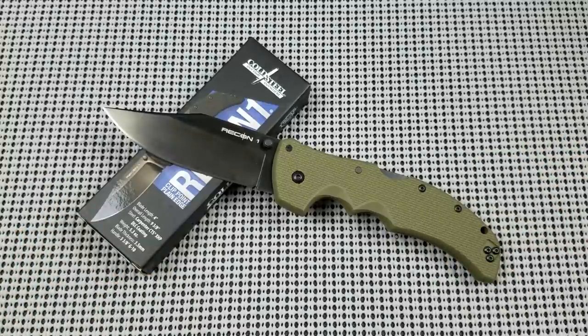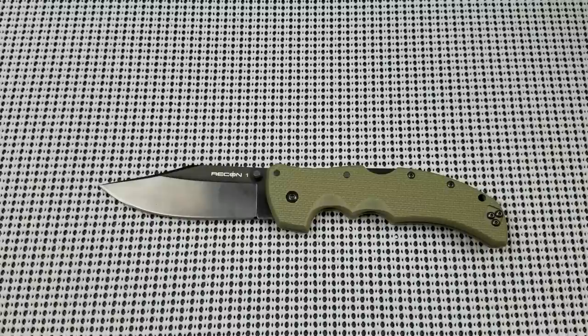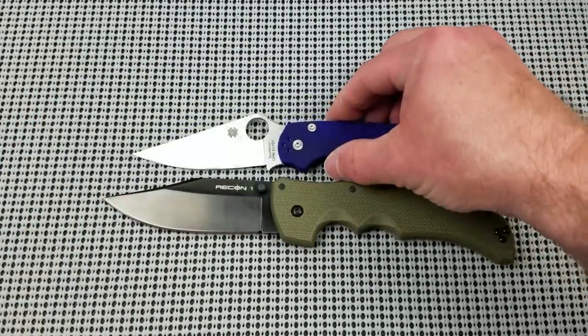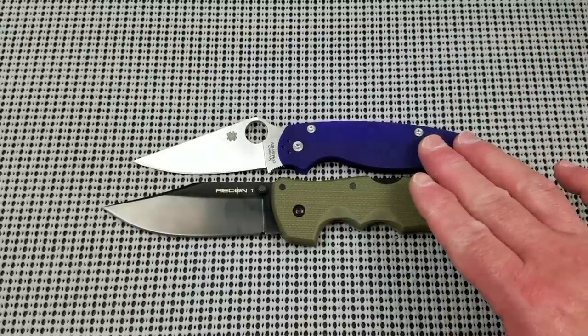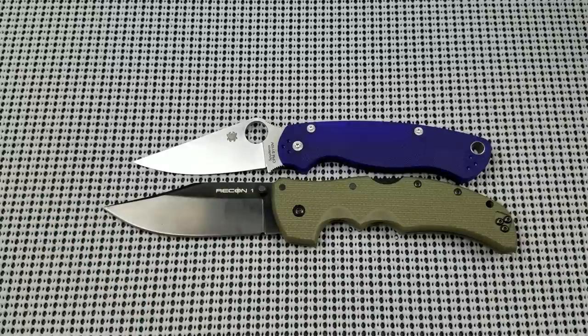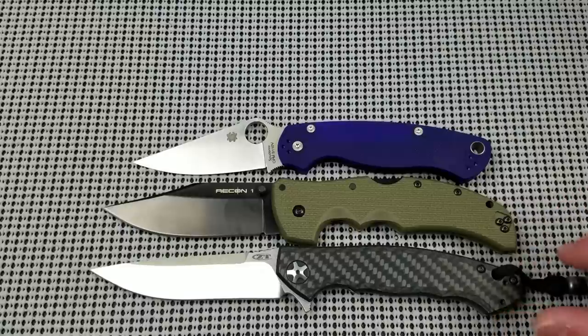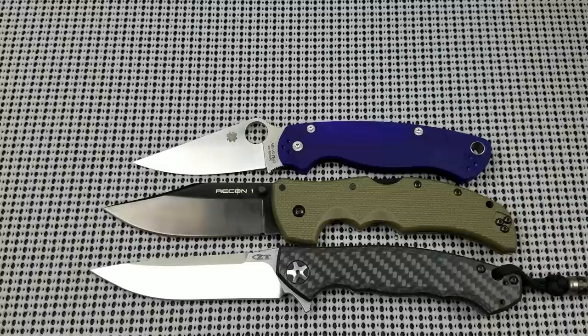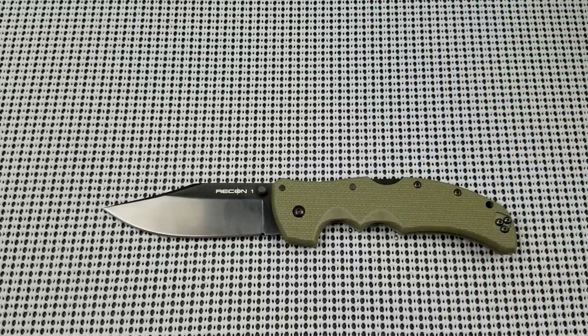This is an unapologetic tactical folder from Cold Steel — and other reviewers say the same thing. This is a large knife. Let's pull out some size comparisons. Here's the Cold Steel next to the Paramilitary 2 from Spyderco, which is not a small knife but is significantly shorter in both handle and blade length. And then there's the Zero Tolerance 0452, considered a very long knife — and look, it is pretty much the same size as this Recon 1. This is a very large folding knife, by all definitions a full-size tactical knife.